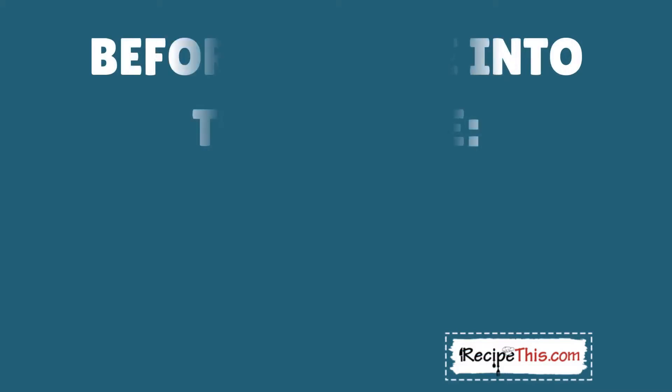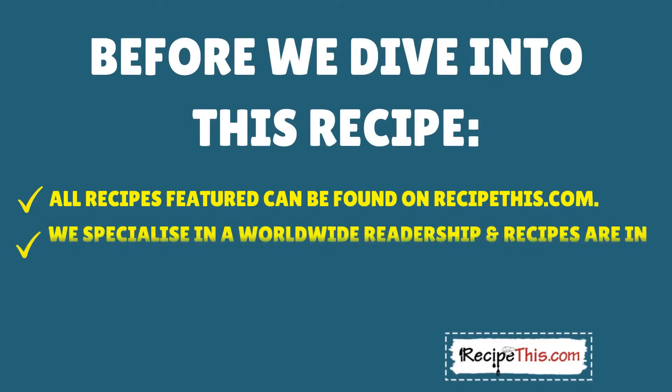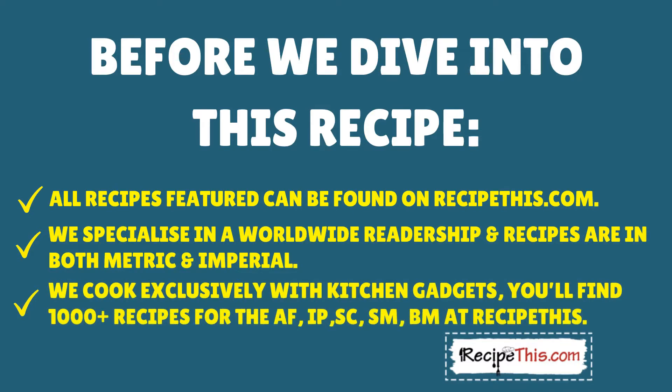Before we dive into this recipe, please note all recipes featured can be found on recipethis.com. We specialize in a worldwide readership and recipes are in both metric and imperial. We cook exclusively with kitchen gadgets — you'll find a thousand-plus recipes for the air fryer, instant pot, slow cooker, soup maker, bread maker, and many more over at Recipe This.